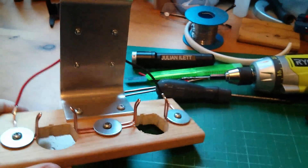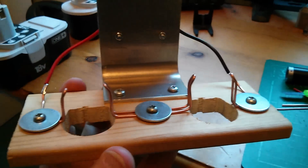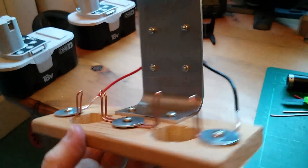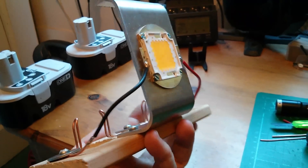And so here it is — the finished product. You can see I've used the copper wire there to make battery connections, and there's the bracket with the LED on it.